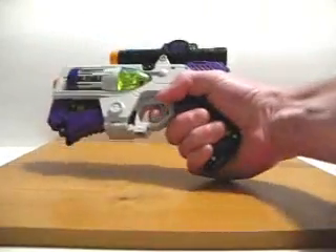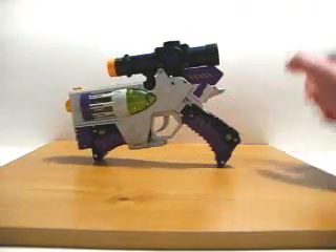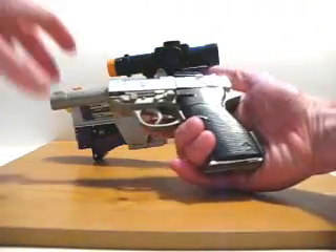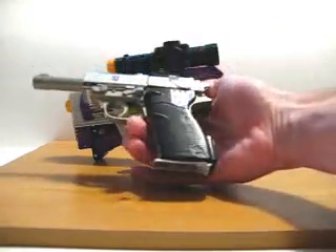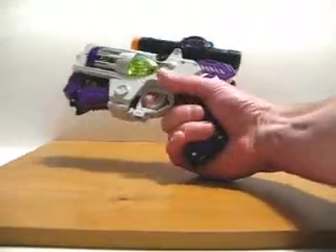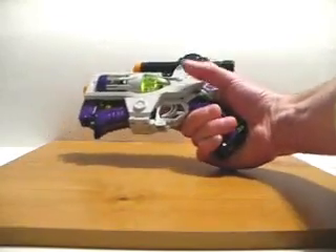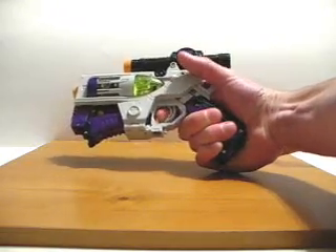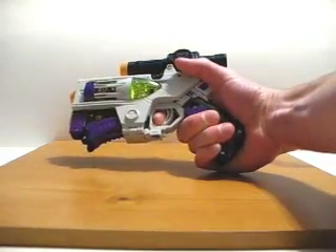Holding the gun here, it doesn't really feel all that comfortable, at least not in my hands. If I bring back the G1 figure, this Megatron is actually based on a mold of the Walther P38. So if you look at the grip, it's actually an ergonomically designed grip, so it is quite comfortable when you hold it. Going back to Classics Megatron, it's not really all that comfortable. I mean, you can hold it, but it's not really made for my hands. If you stick your finger in the trigger, I guess this was made for people with really small hands, because I have to pull the trigger at least halfway back just to do so.